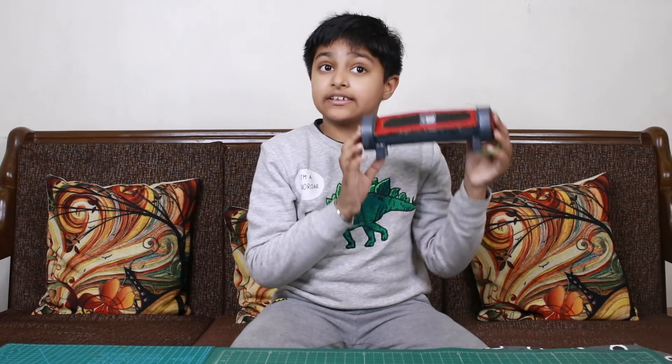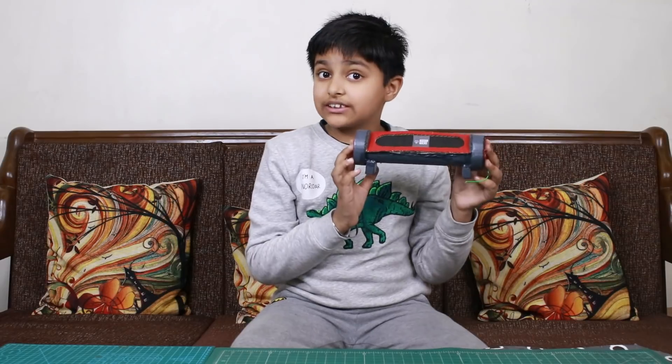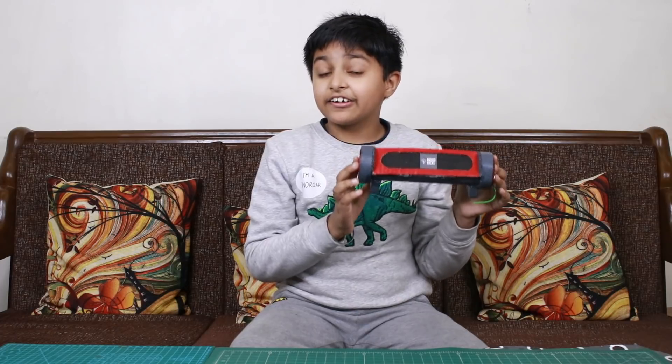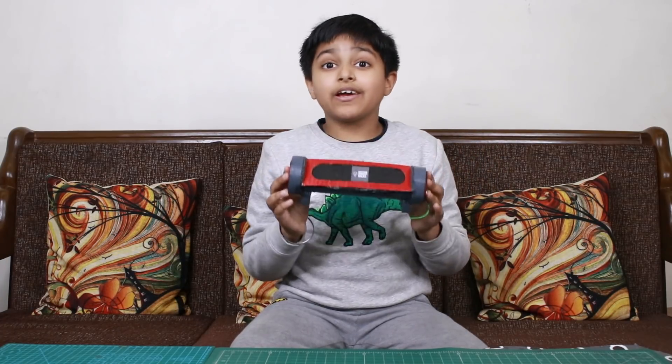In this speaker, you can also connect via Bluetooth with your phone. There is also a USB and auxiliary input. And you can also listen to FM radio.